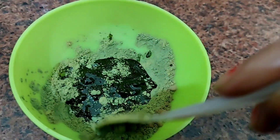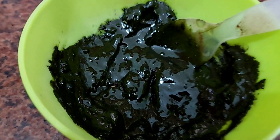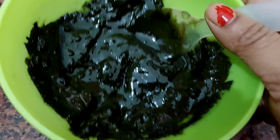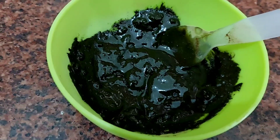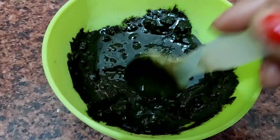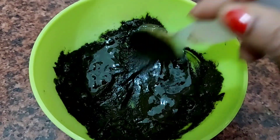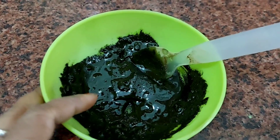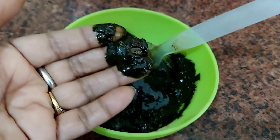We have to add mustard oil and mix everything together. I have added about two fingers' worth of mustard oil and it will be mixed in the same way. If you don't have mustard oil, you can use another oil.